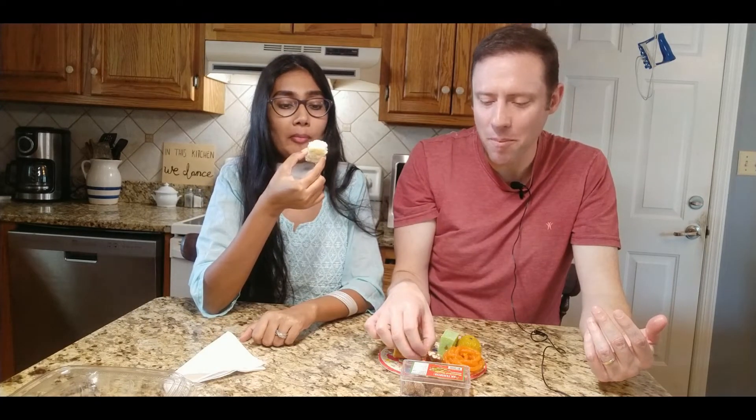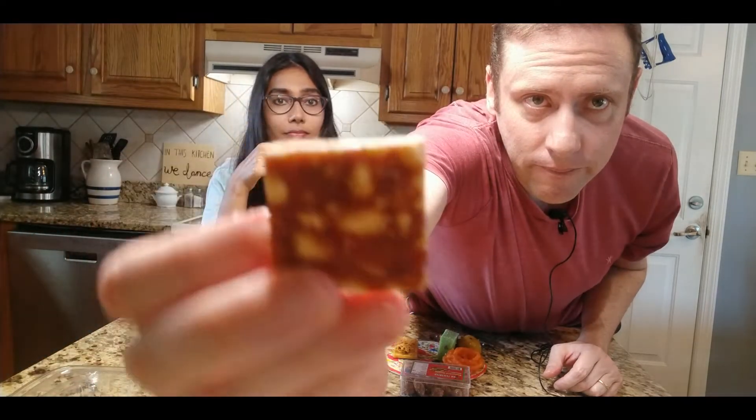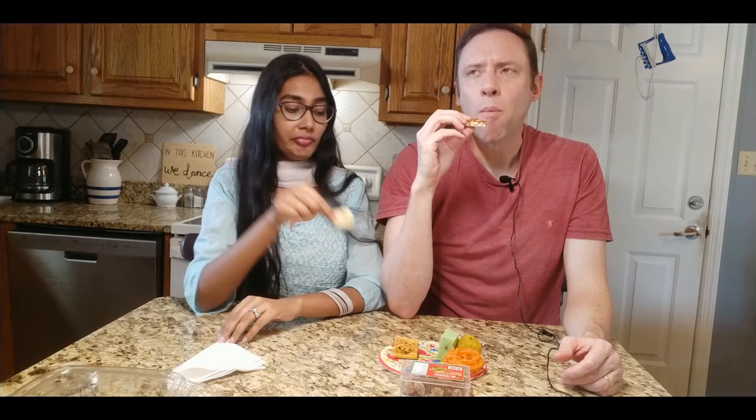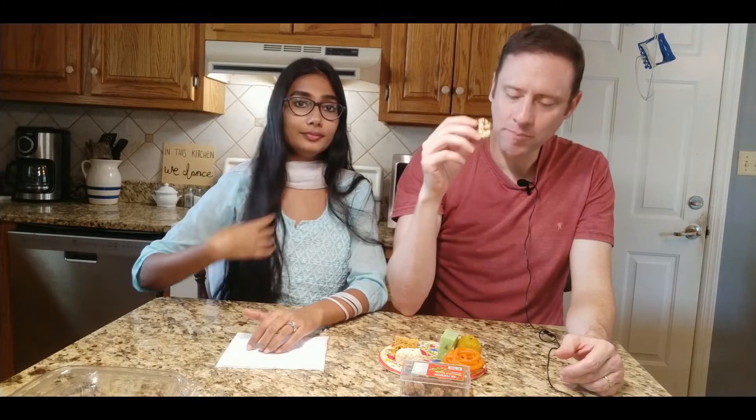We're going to move on to this one — it's called Chickie. I've had this one before. It looks and tastes pretty much like peanut brittle — maybe a little bit different, but it's good. I like Chickie. I would recommend this to all Americans. If you're Indian, tell us what your favorite sweet is, and tell us what sweet you don't like.